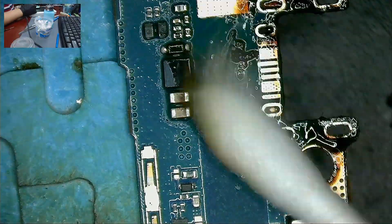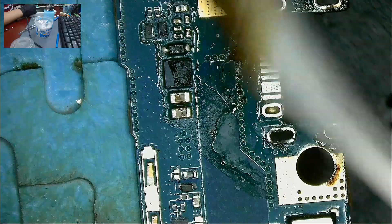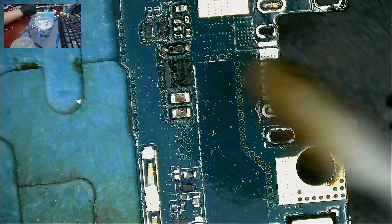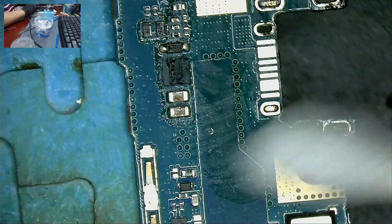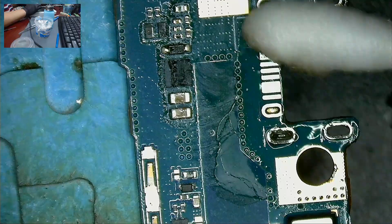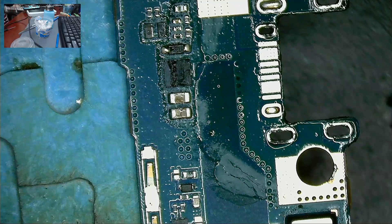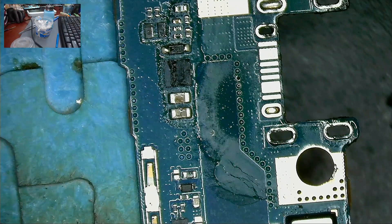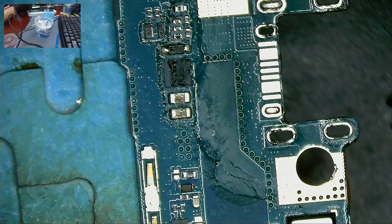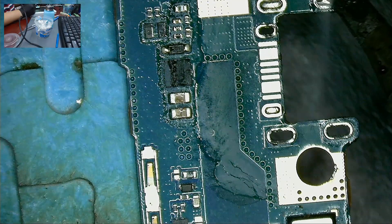Clean with isopropyl alcohol. Now the surface is clean and we can see clearly how the pads are. Everything looks okay.